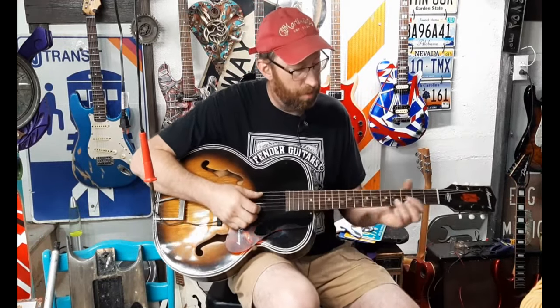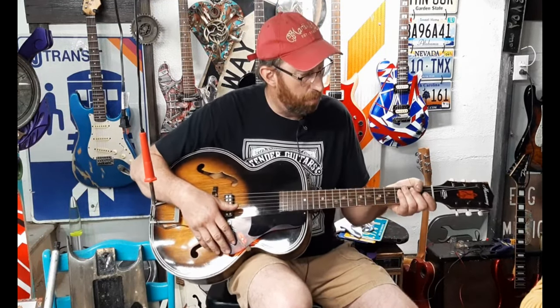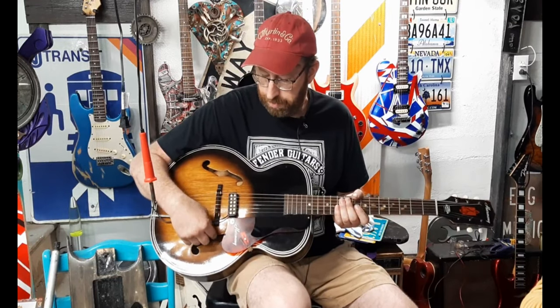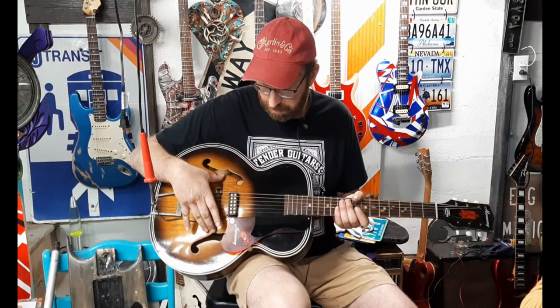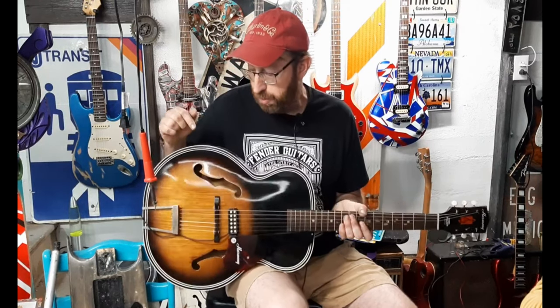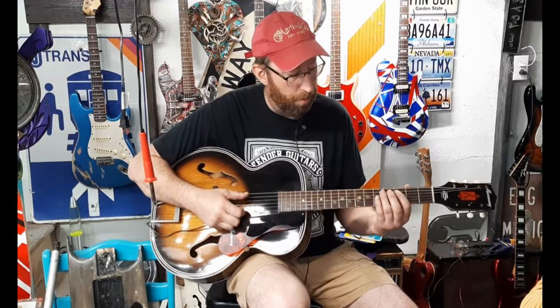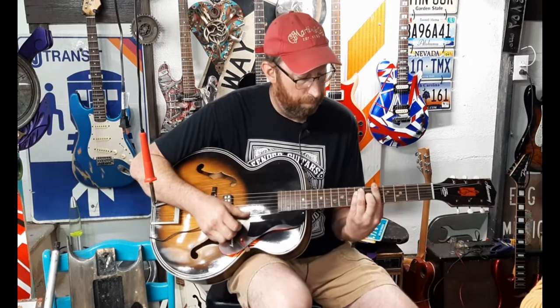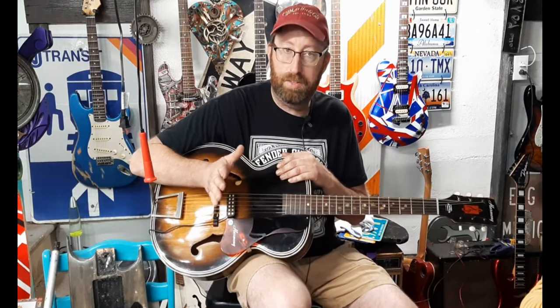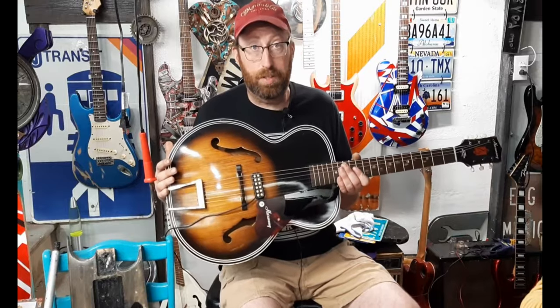I got a 1960s Harmony — I think it's an H12-15. The top was sunken in and there are shims underneath the bridge. I took advice from Ken Falsgriff and decided not to take the back off to fix it. I'll cover everything I did, including installing a little pickup, in a future video. The other guitar is in good hands — the guy loves it and is happy with how it feels.